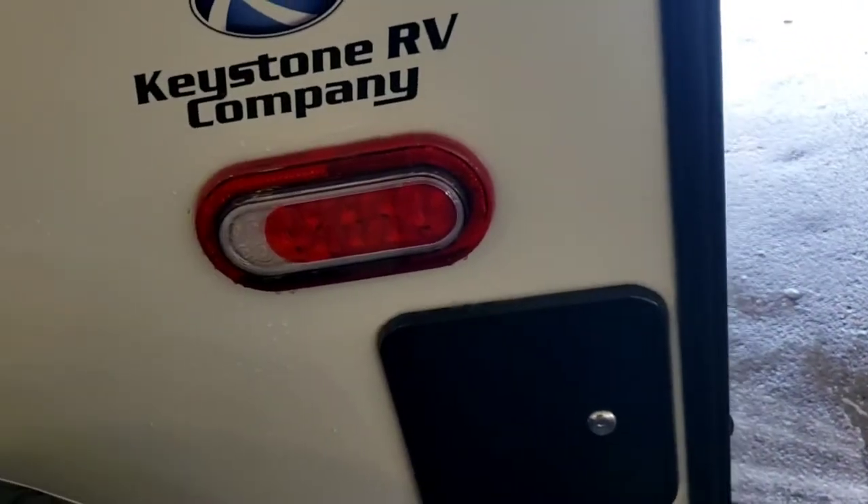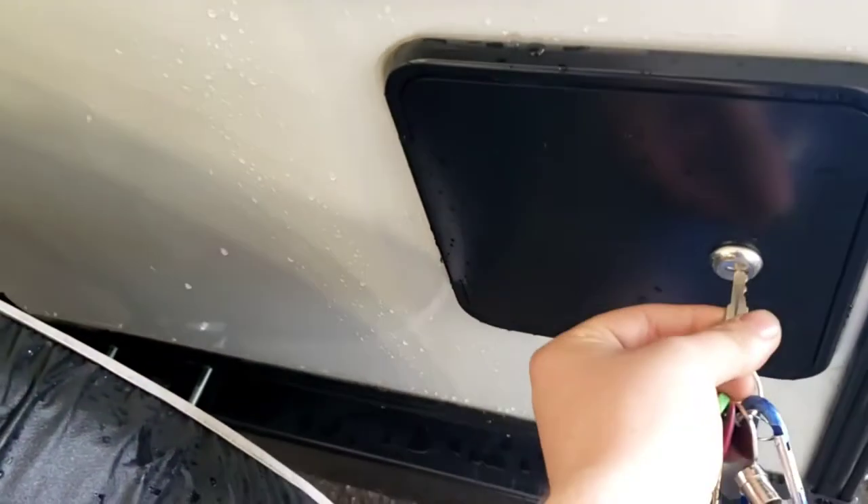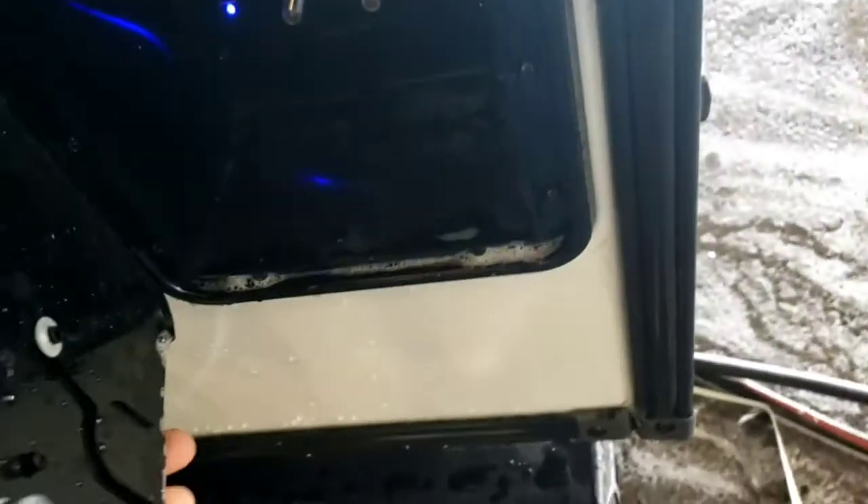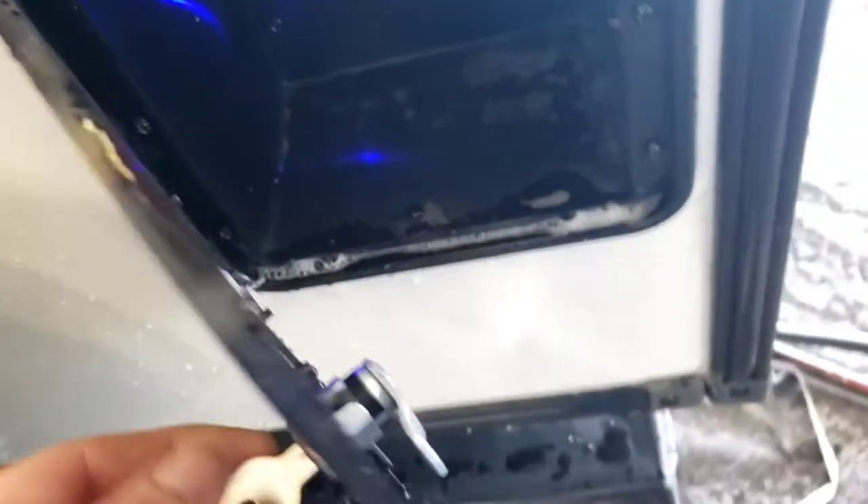Right over here — let me grab my keys so we can take a peek up in there. If you use your key the right way around, it should work. Cable inlet, both satellite and cable. You can lift this up and pull it back, so when you close it you can run it in there and have it look nice and neat.